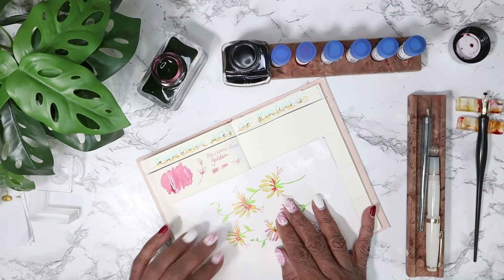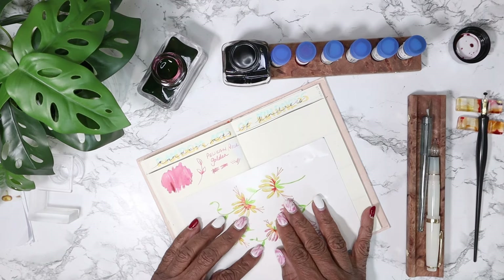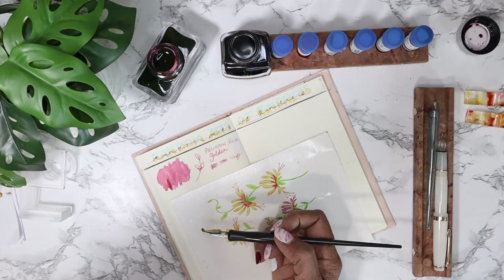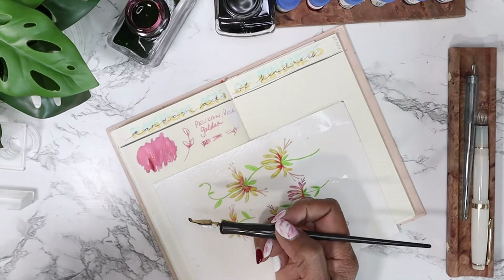I kind of like that - that's really so pretty. I'm actually going to come in just a tad on this one.